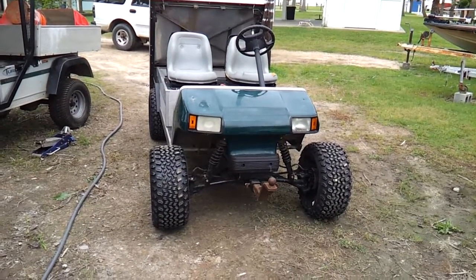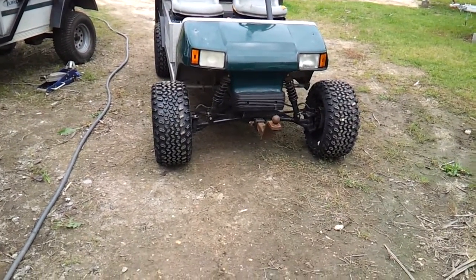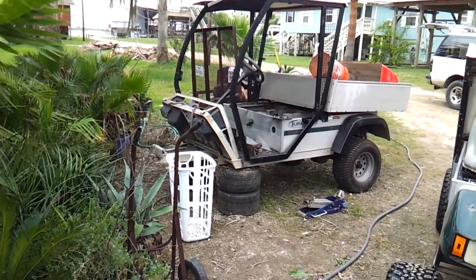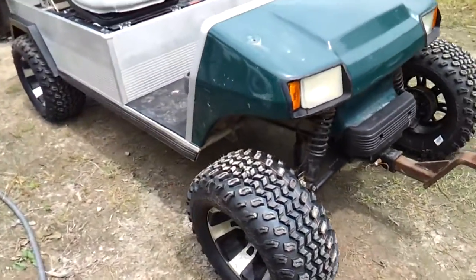Here's my 2002 Carryall 2 with a 272 front end long arm from a Carryall — that's the donor vehicle right over there. I put a V-twin in it and took out the Vegas cart's big single cylinder I had in it.